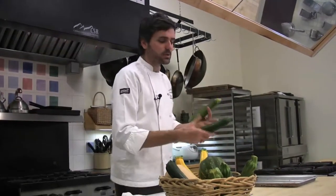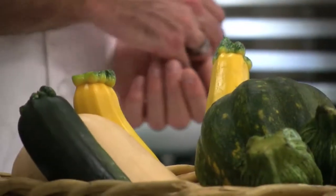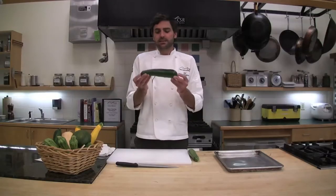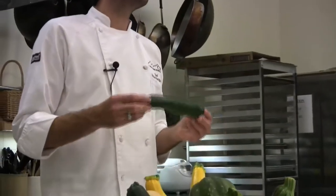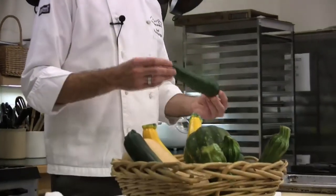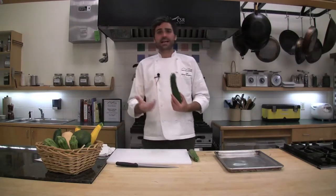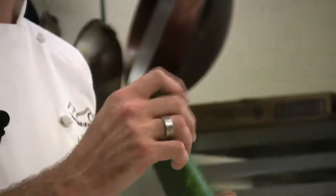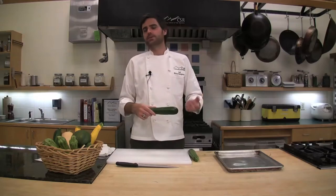Winter squash is much more durable, but summer squash — handle it with care. Don't let it bang against one another. When storing it, give it a little space in the fridge and try not to stack things on top of it. These really won't last long in your refrigerator. If you buy it at the farmer's market or cut it from your garden, try to consume it within two to three days. The hard squashes are going to last a lot longer. So if you have a whole garden full of squash, try not to harvest them all at once unless you're planning on pickling or something like that.